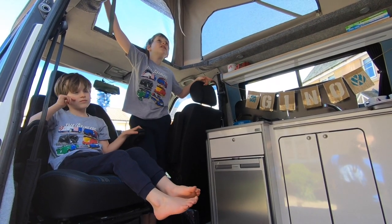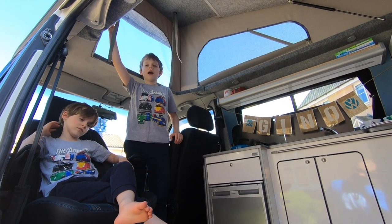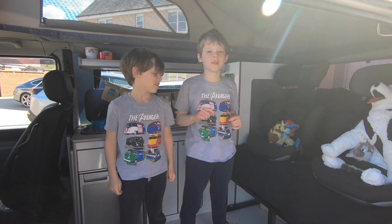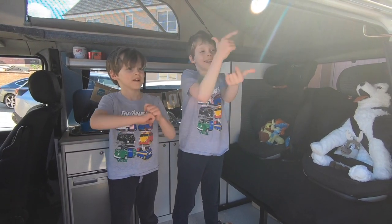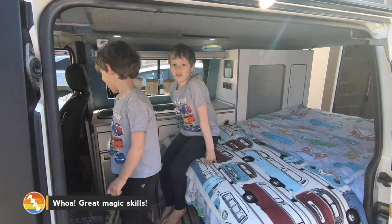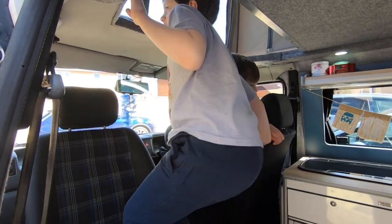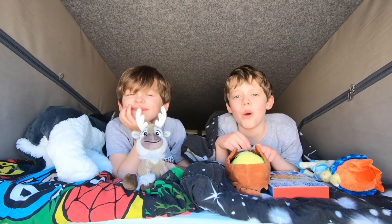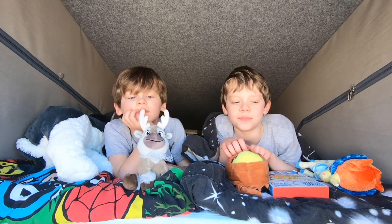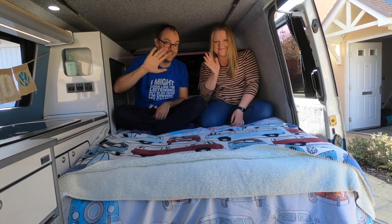So upstairs is the pop top and at night we pull it down — that's where the kids sleep. This is what it looks like in bed mode. So first of all we're going to go upstairs to the pop top, which is where we sleep. Welcome to our bedroom — this is where we sleep when we're on holiday. This is mummy and daddy's bed when we're on holiday.